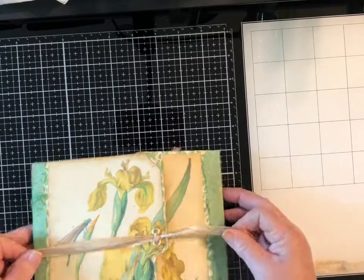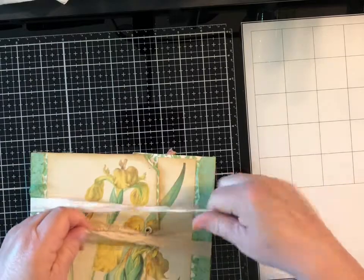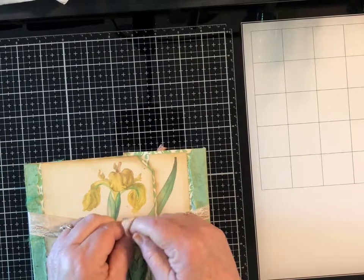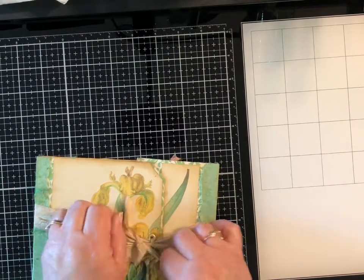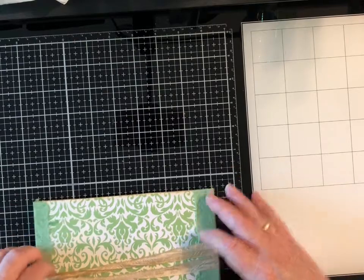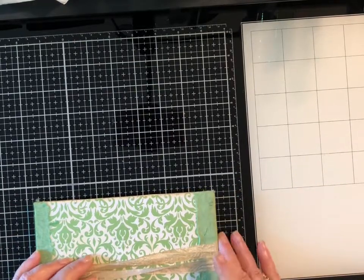It just wraps — one way and one the other way — and you tie a bow, and that's how that one closes. The paper on the back is just a really nice damask print. So there's the yellow one.